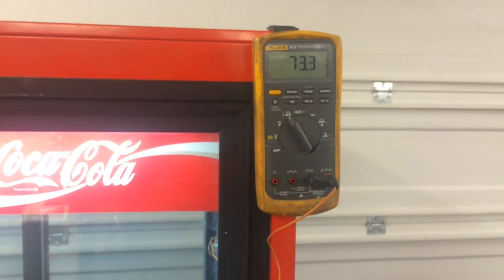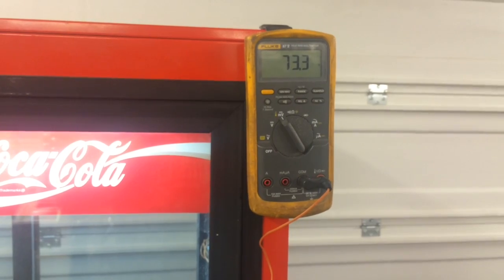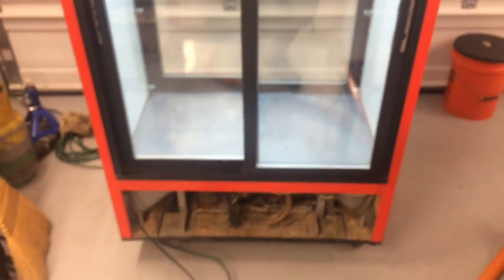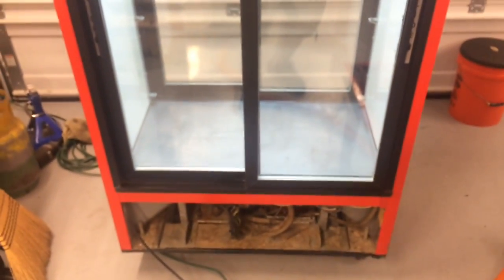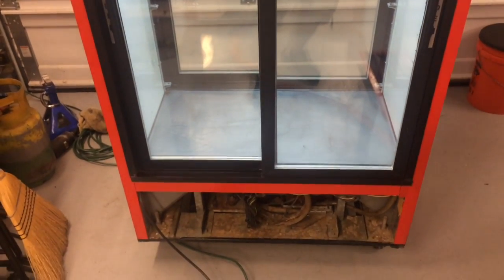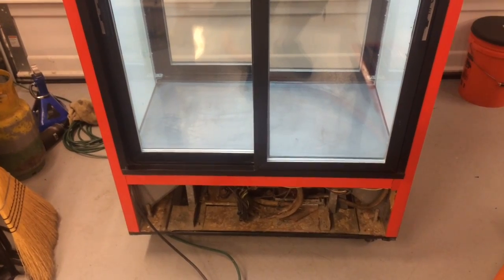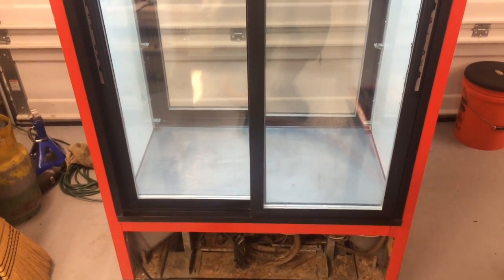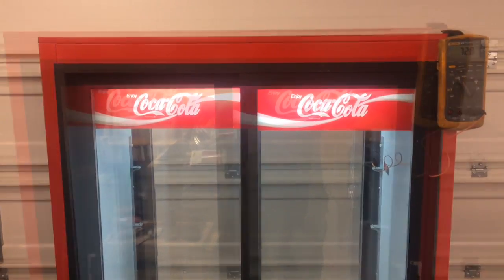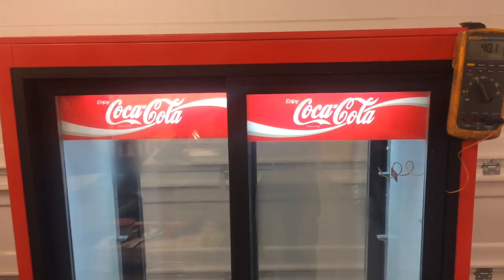I could use it for my barbecues, but it might be a little bit big for my garage. If not, I might be selling it. If anybody knows how much these things go for in good working condition — it's not the cleanest looking one in the world, but it definitely works and it doesn't look bad — let me know. I'm curious.